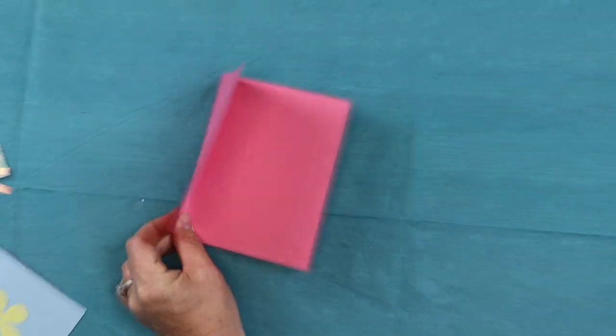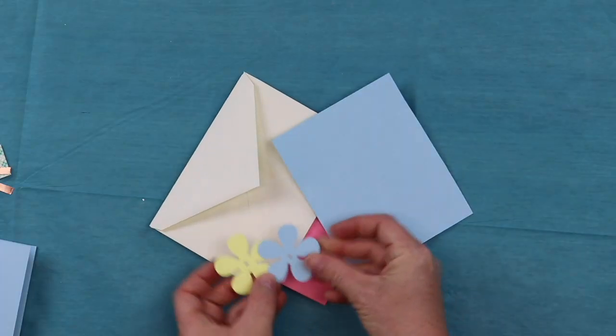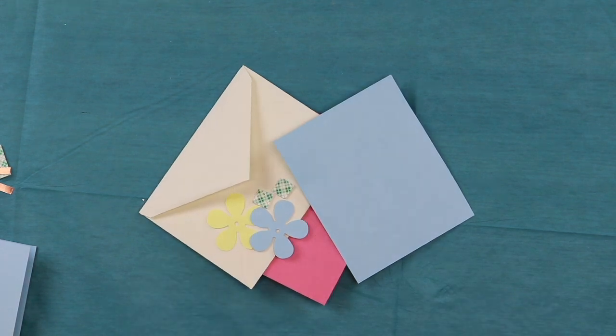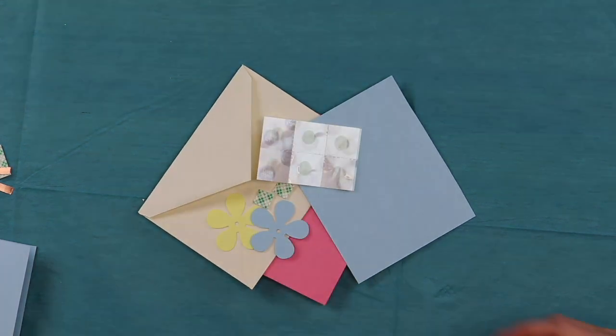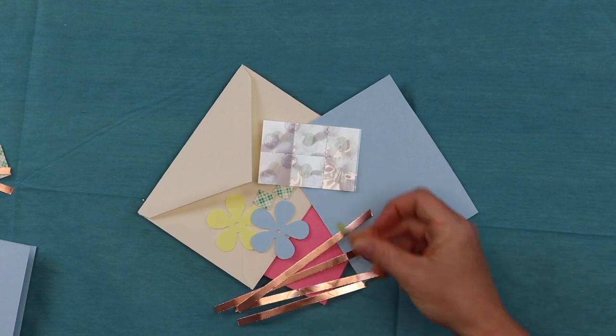Okay, so it's going to be kind of like that except a little more complicated. Let's see what we have in our project kit: a card, an envelope, a piece of paper, two flowers, two mounting squares, glue dots, copper tape, a battery, and an LED. That's a lot of stuff in our kit today!